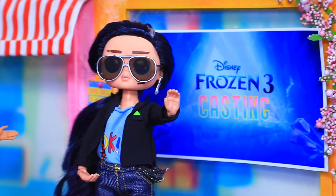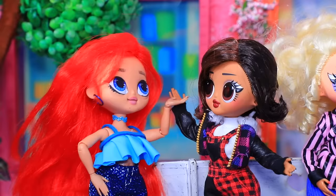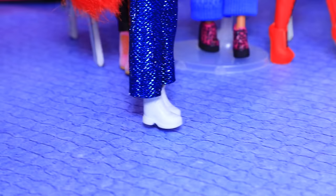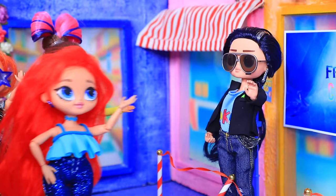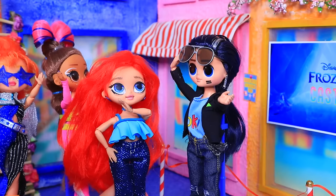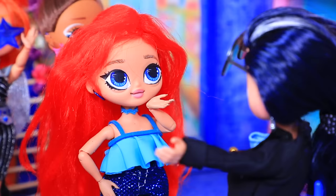A casting for Frozen 3 is taking place in the city. Hey, don't push. Wow, so many people. Is everyone here for auditions? Yes, it's a queue. I'm too fabulous to stand in line. Hi. Is this the casting? Hey, there's a line. Will you let me through? Yeah. Thank you.